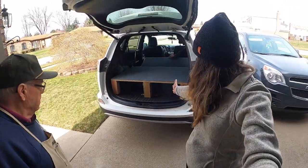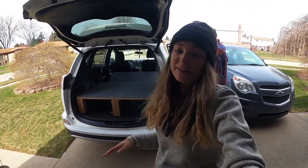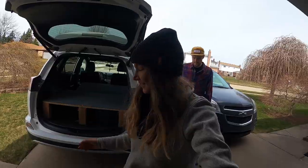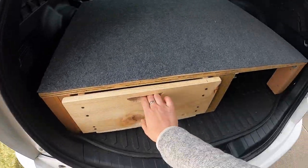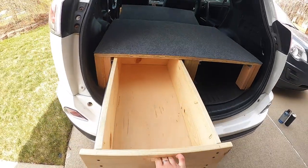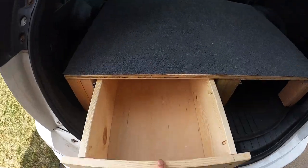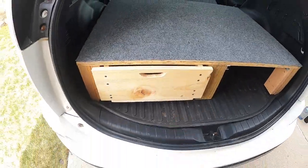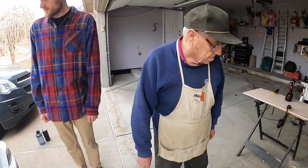We put the platform back in and now we're going to put the drawer and the table top on and see how we did. And there it is. It's not so hard — not at all.